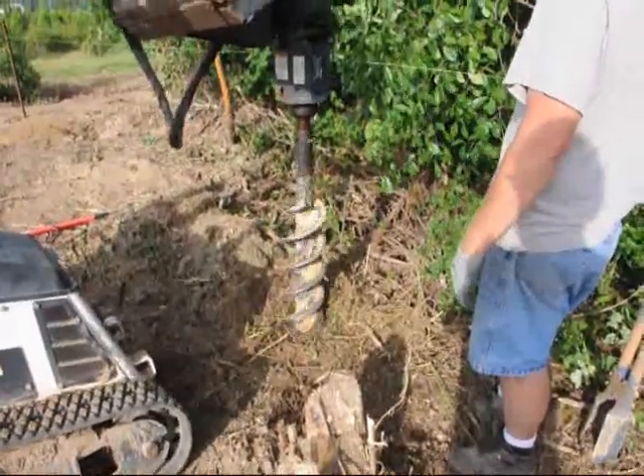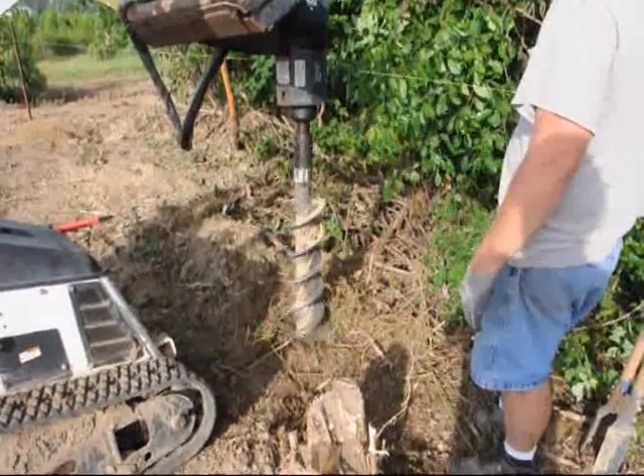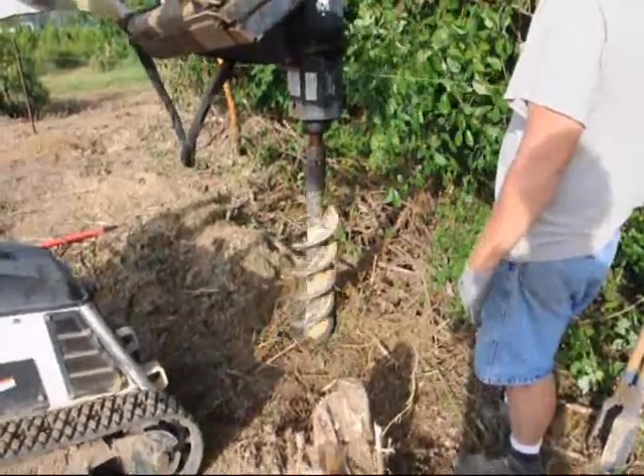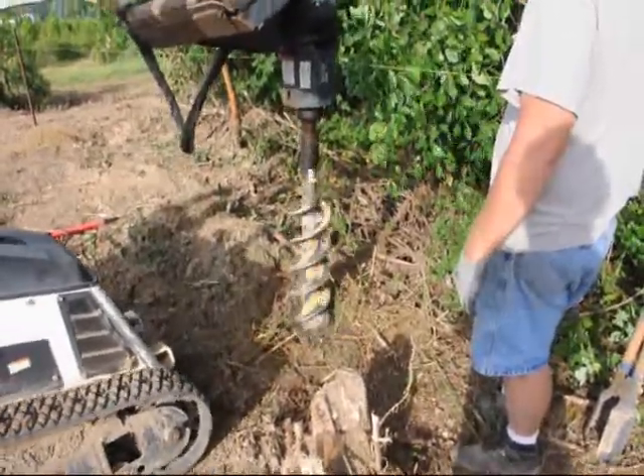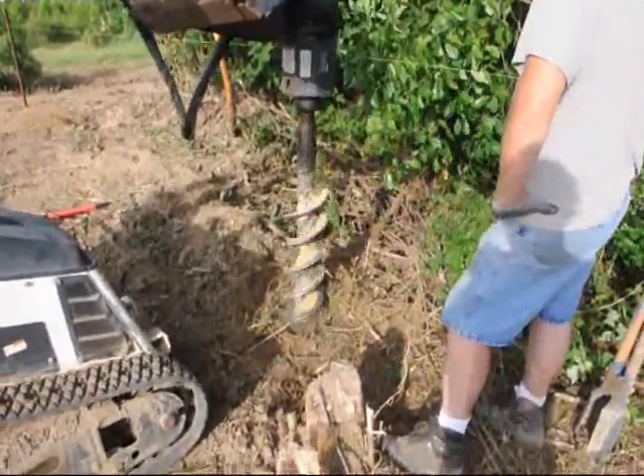We're using cedar posts, locust posts, and pressure-treated posts. The posts we're putting in are about 12 foot tall. We're putting them in the ground approximately 2½ to 3 foot, depending on where the hardpan is.